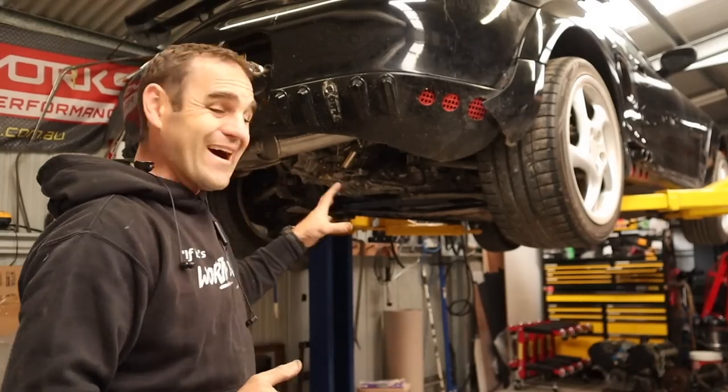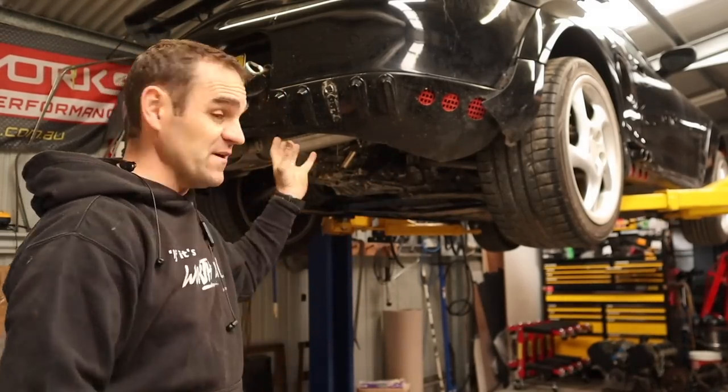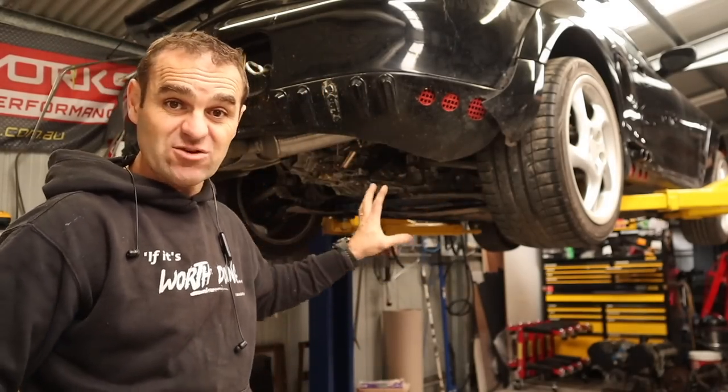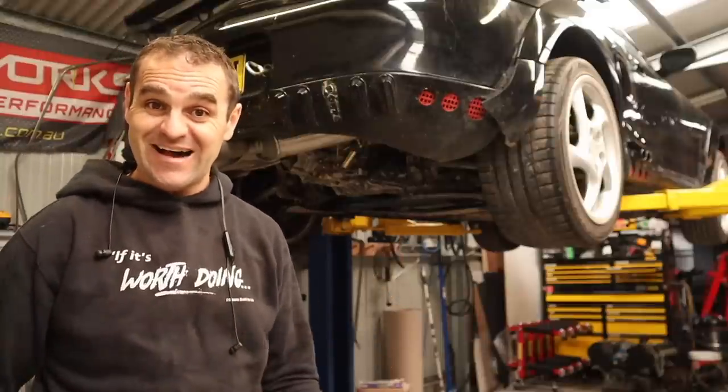I've gone through and connected up my overflow again with that T-piece through to the heater. All the coolant lines, power steering, and basically everything is reconnected on the car. Now it's time to top up the fluids again and see if it will still start.